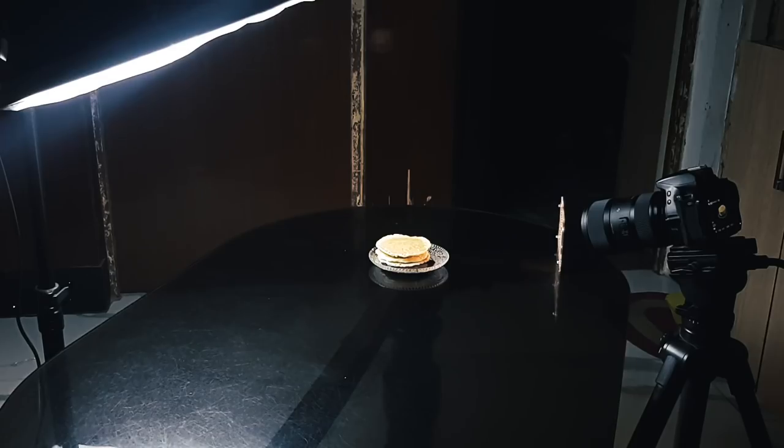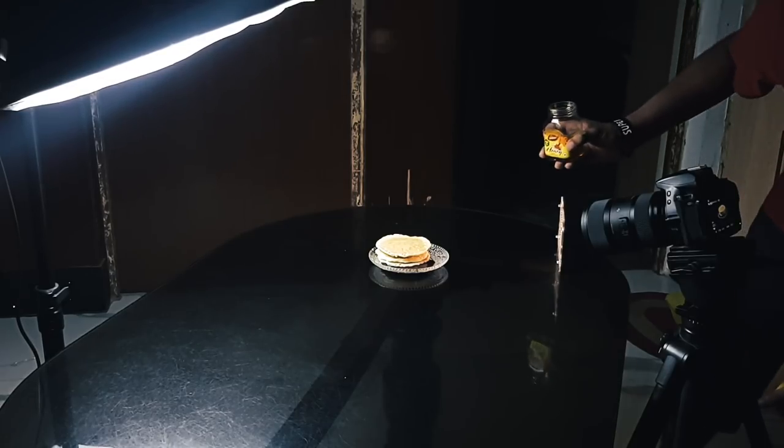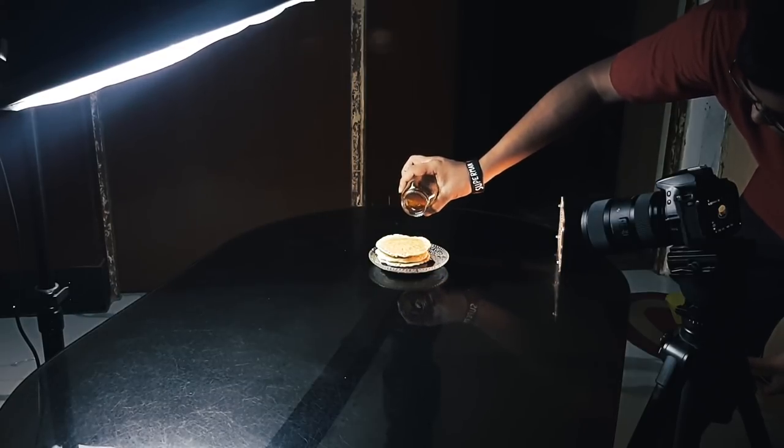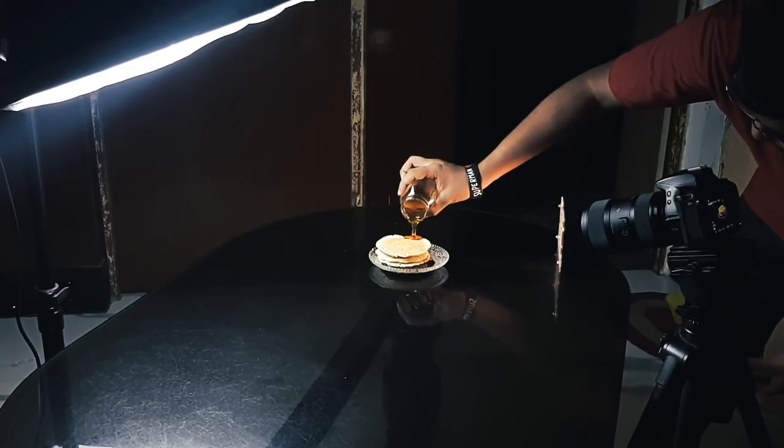The last technique is creating a cinemagraph. I have a dedicated in-depth video on this, so click the I button for more details. You'll need a video editor — I'm using Adobe Premiere Pro. I ordered some pancakes for this shot. The idea was to drip honey on the pancake and create a cinemagraph of the honey falling. For this technique you need to record video rather than take photos. I started recording on my camera, went to the pancakes, and simply dripped the honey on it.